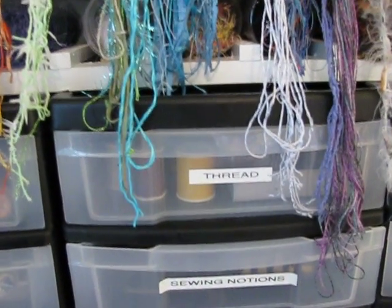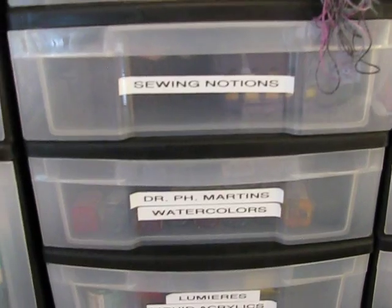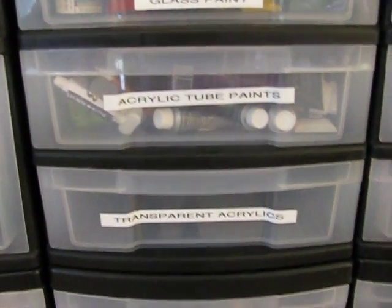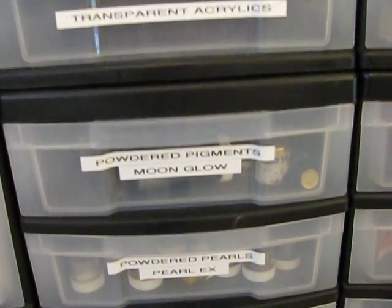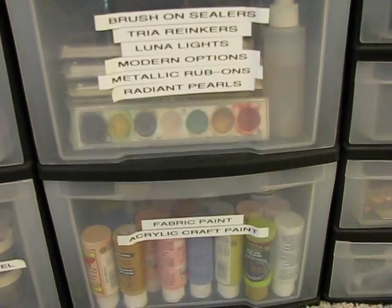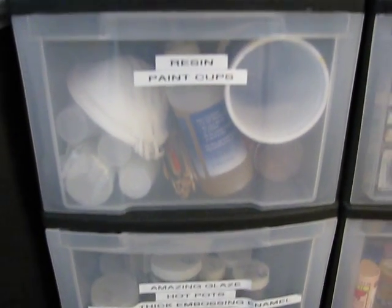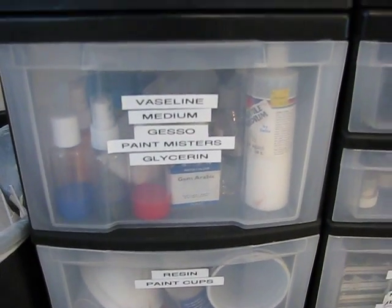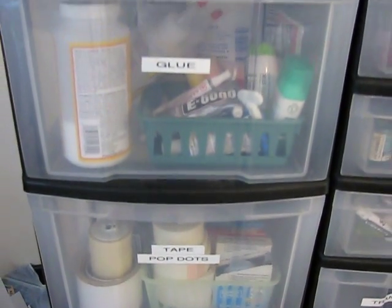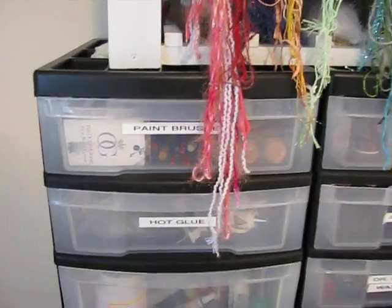My sewing stuff fits in those drawers just fine, and then we have all kinds of different paints, powdered pigments, and some acrylic craft paint. Then there's embossing powders, resin, more paint stuff, tape, glue, and my paint brushes. And that's it.